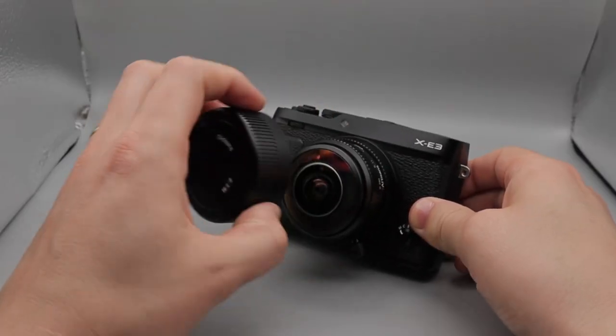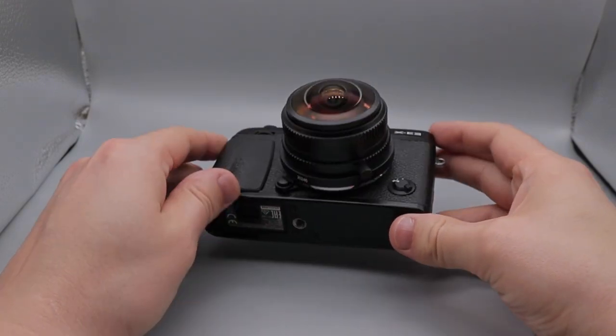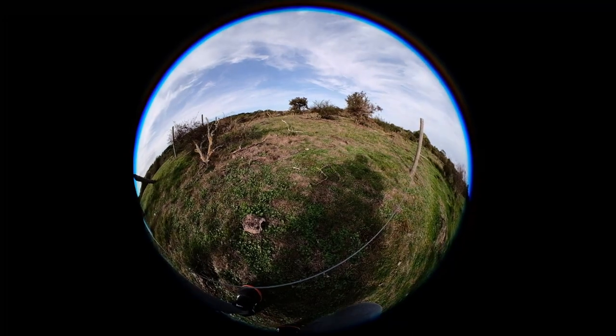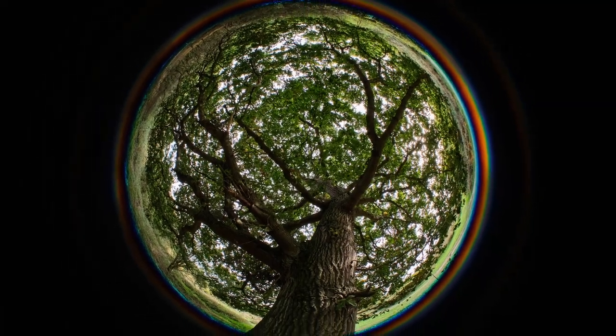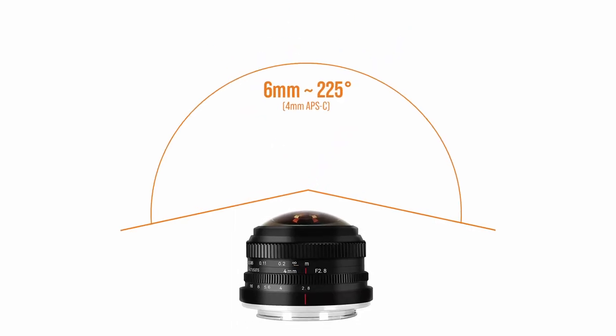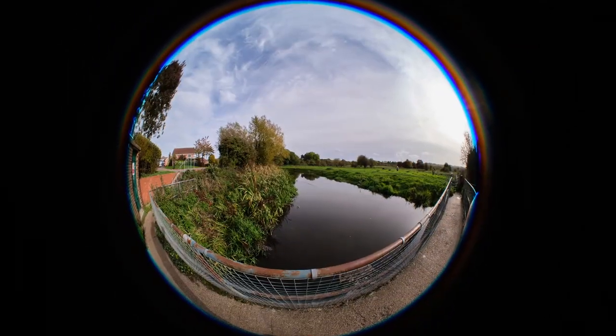The 7Artisans 4mm f2.8 circular fisheye lens is one of those optical designs every photographer should at least try. Because it's difficult to imagine the optical effect of a 4mm field of view on a crop sensor — how it changes when moved around, how you have to think about composition. I don't tend to talk about field of view in degrees, but here I have to make an exception. 225 degrees field of view is mind-blowing compared to a classic 35mm prime lens which covers 63 degrees of what you see in front of you. You could almost say that this lens can see around corners, although the distortion at the edges is so severe you won't see much.